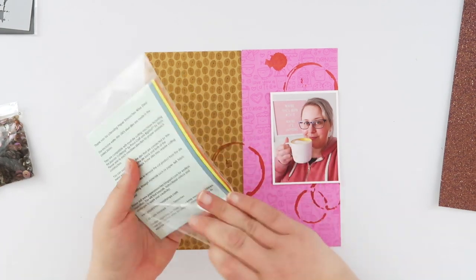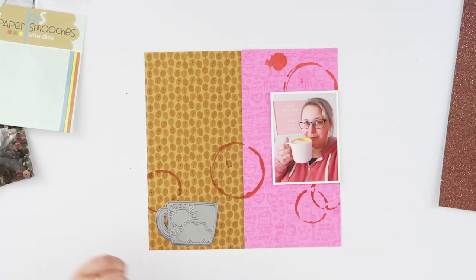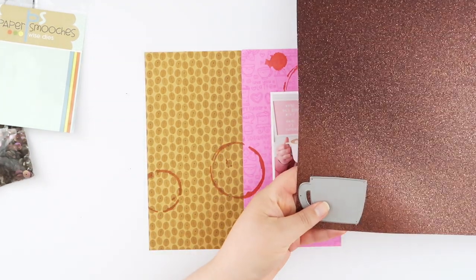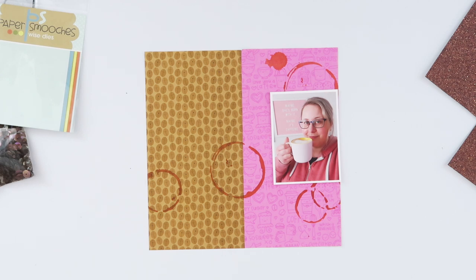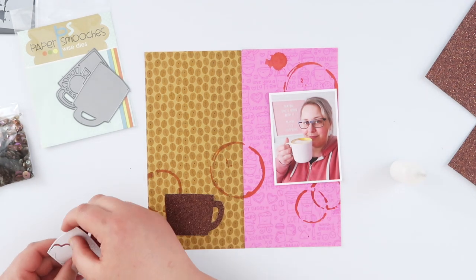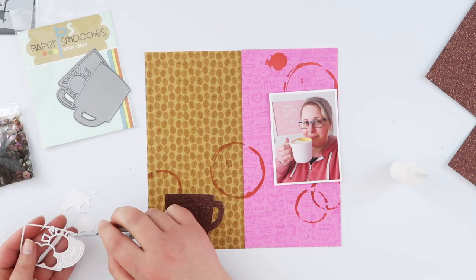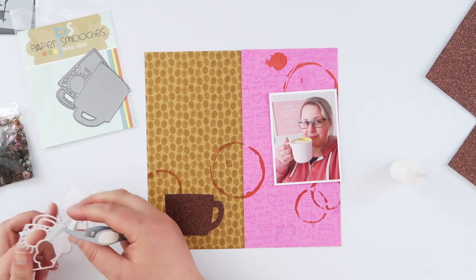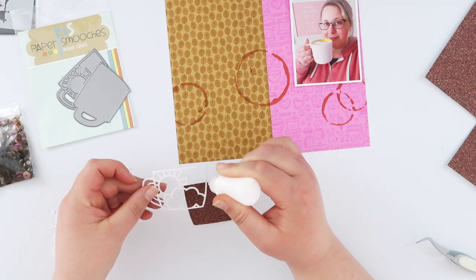The ink dries pretty quick but I did leave it for a few minutes before carrying on. Now I've got this Paper Smooches coffee cup die and I'm going to use both of those dies — the background I'm cutting in this Best Creations brown glitter paper, and the other piece I'm cutting with white cardstock. There's a lot of color going on already, but my photo has lighter colors and a white border, so I want to highlight the white to keep this element visible and stop the page from becoming too overwhelming.